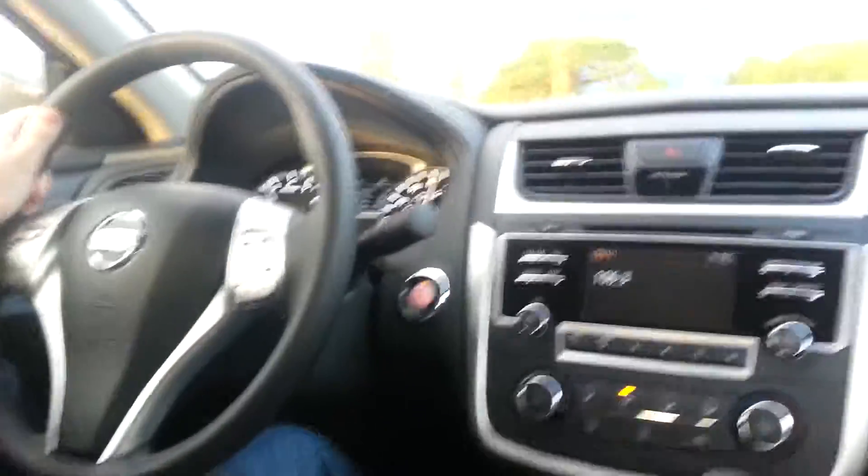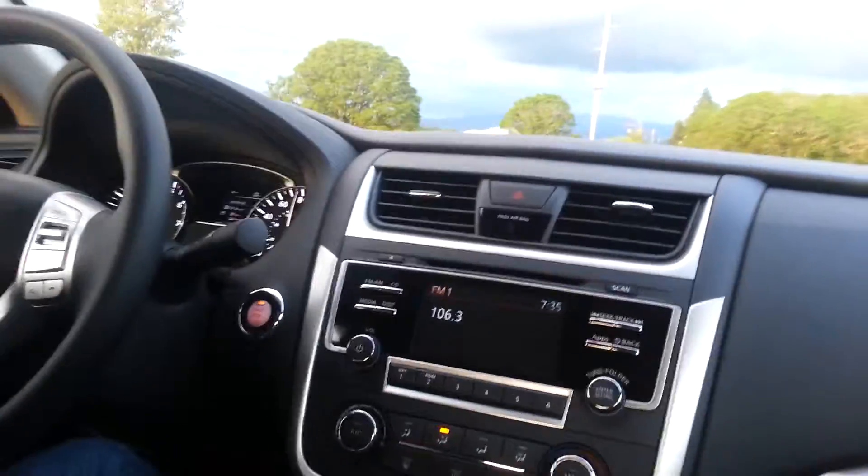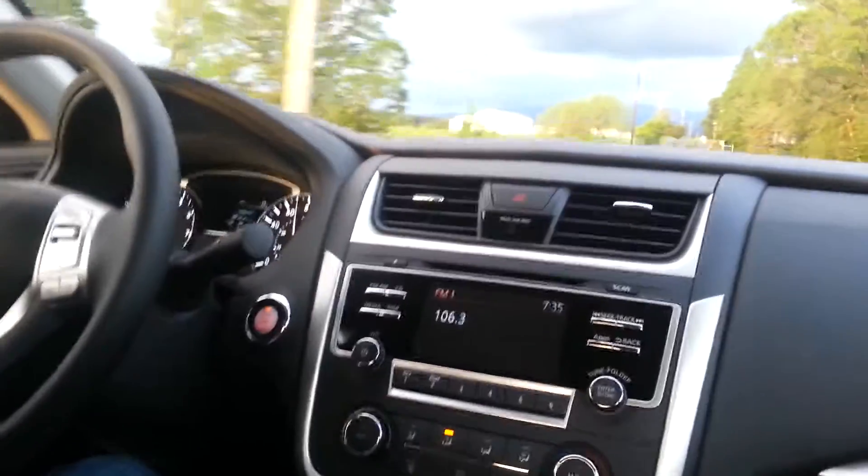Wow. It's just a four banger. Oh no, this thing's got some power.